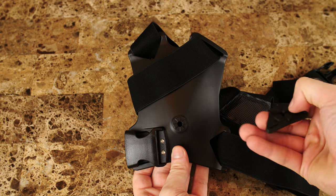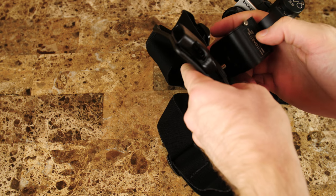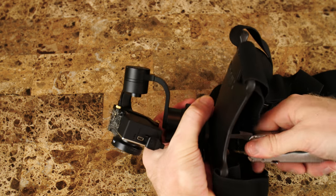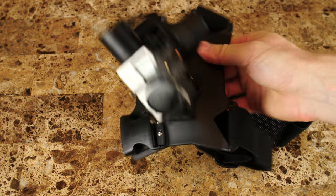You can mount the gimbal directly to the chest mount if you want to try to get it as close to your chest as possible, to try to get the center of gravity closer to you so that way the gimbal doesn't jump around as much. Even with the gimbal being a little bit further out, I found that this is amazingly stable.